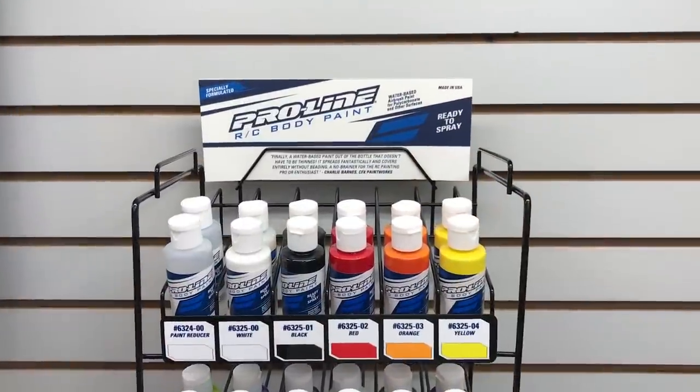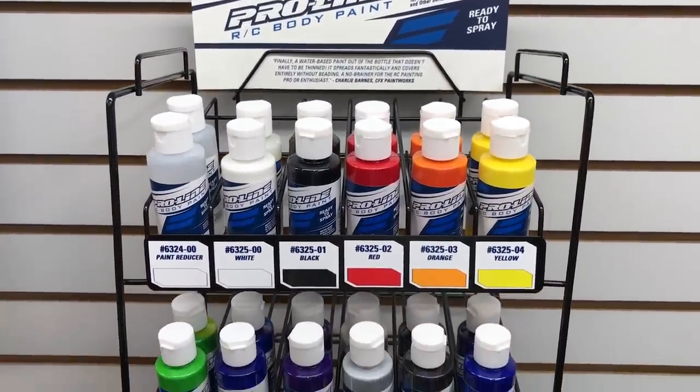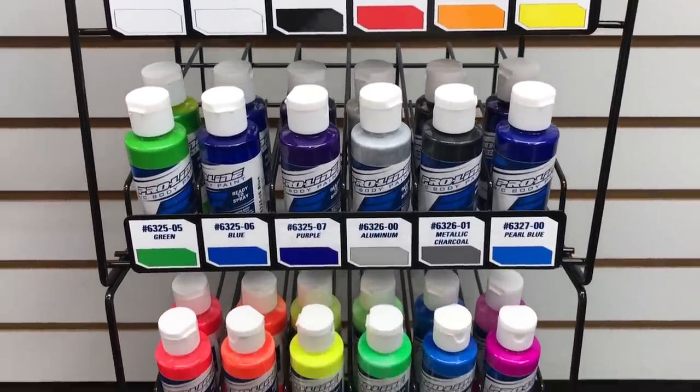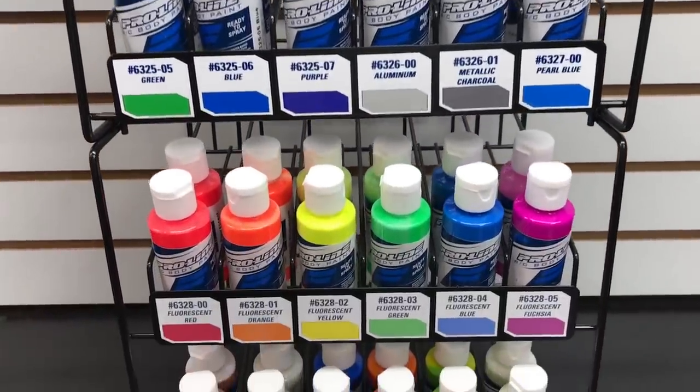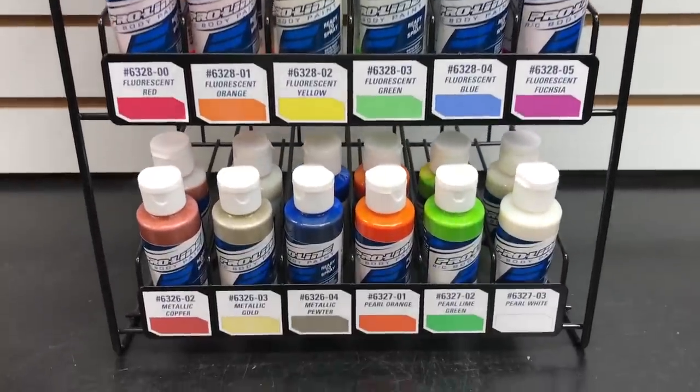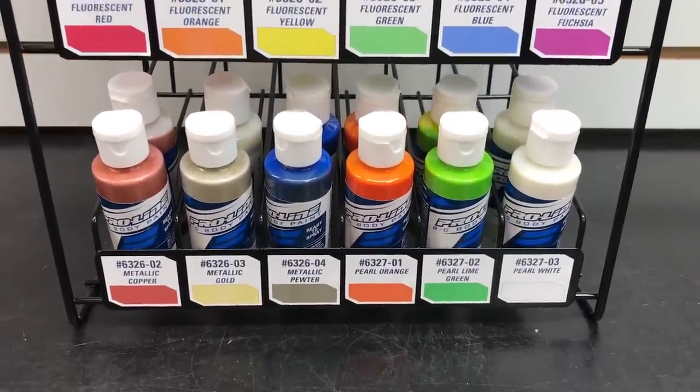We'll get to that in a little bit, but first I want to go over the paints themselves. They are a water-based paint. There is a primary color set, a secondary color set, a fluorescent color set, and a pearl metallic color set. And you can of course get the bottles individually. But these are mixed, so they're ready to spray out of an airbrush. And they're for polycarbonate bodies, Lexan bodies, and some other materials as well.